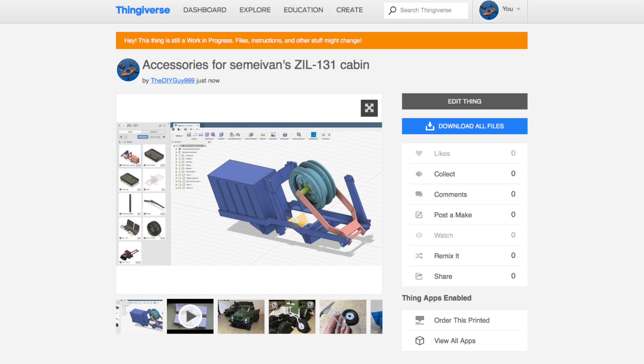In the meantime I have designed and published my own accessories for the SIL-131 on my Thingiverse.